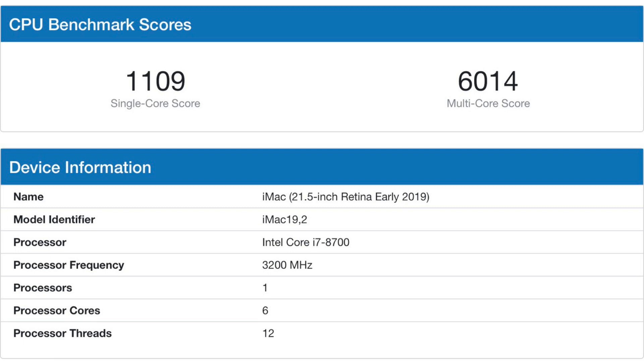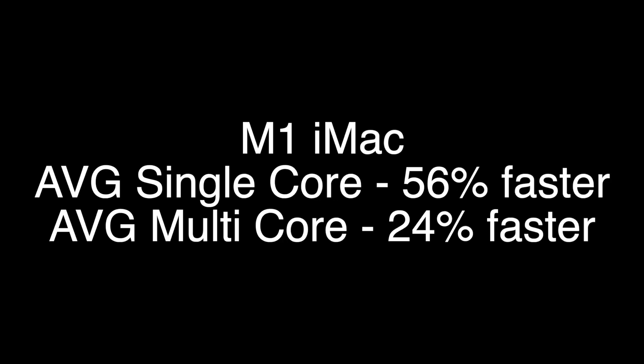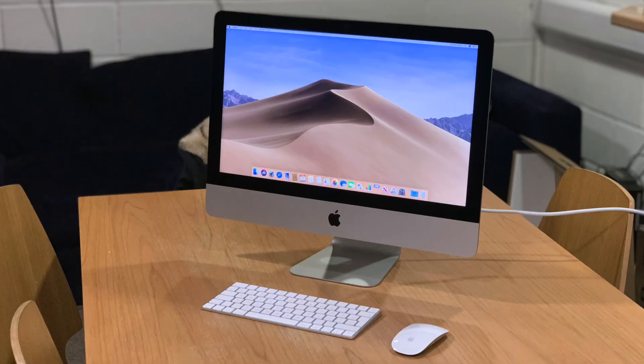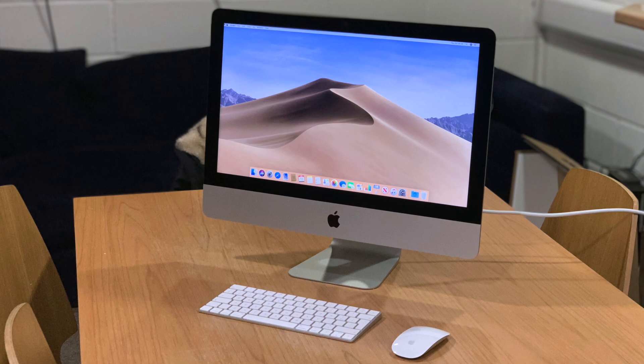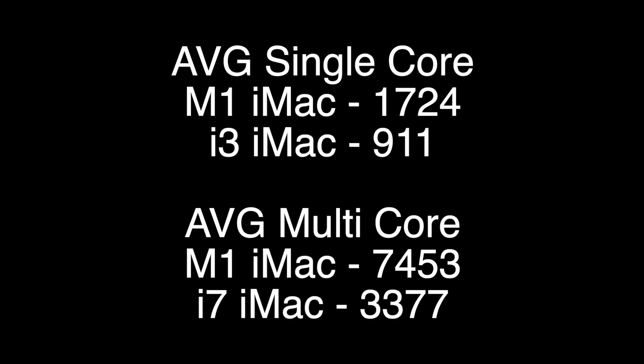Beginning with the older 21.5-inch iMac, the bar was pretty low, but the M1 does destroy the older iMacs. Comparing it to the higher-end 21.5-inch iMac just to give the older Mac a fighting chance: the single-core score is 1,109 and the multi-core score is 6,014. That means you're getting improvements of over 50% in single-core performance and over 20% faster in multi-core. The improvements are massive, and this is against the higher-end version — comparing against lower-end versions, it's no competition. The M1 just destroys those older iMacs.